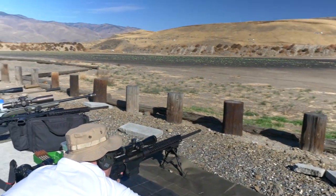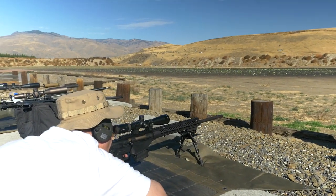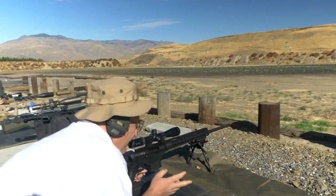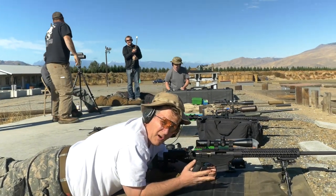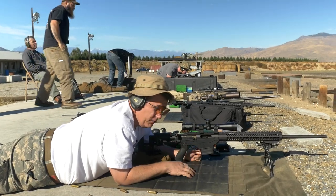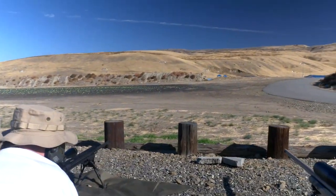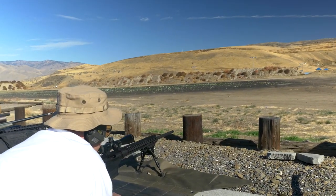A key difference with the .243 versus the 6.5 Creedmoor: with no muzzle brake on the .243, you stay on target through the shot — it does not leave the target. That lack of recoil makes it that much easier to shoot without anything hanging off the muzzle. Ruger's got a really, really nice rifle. Very impressed.